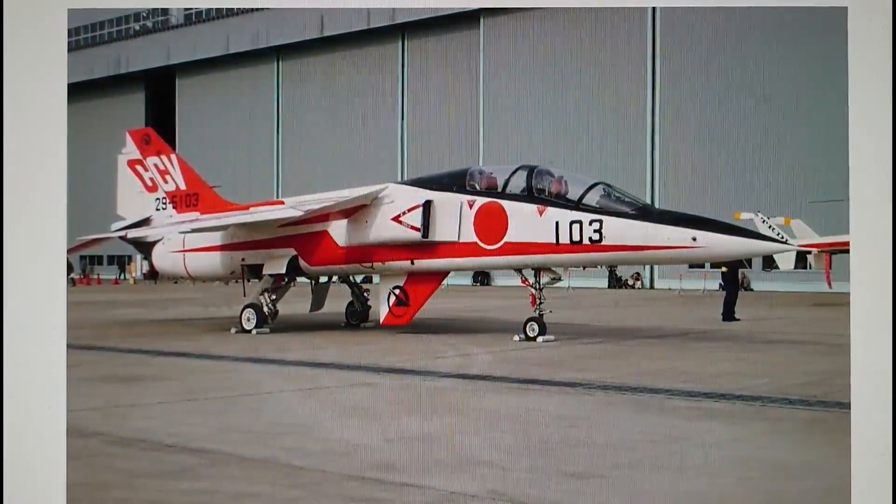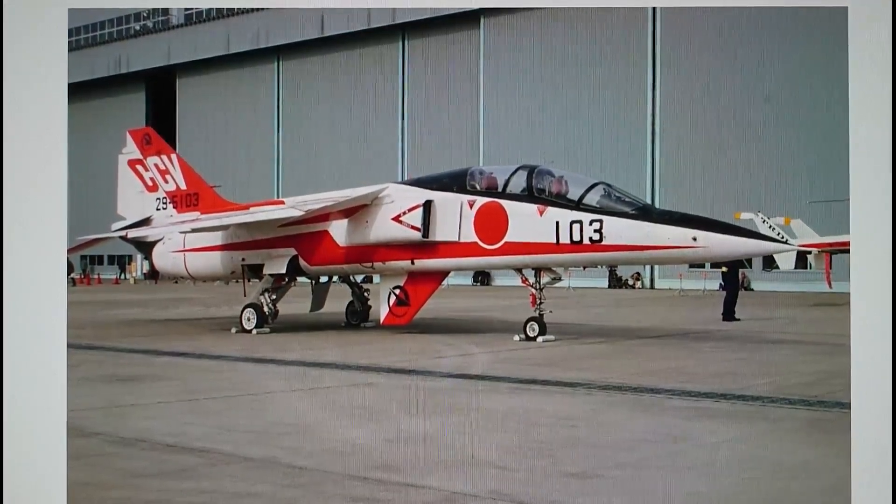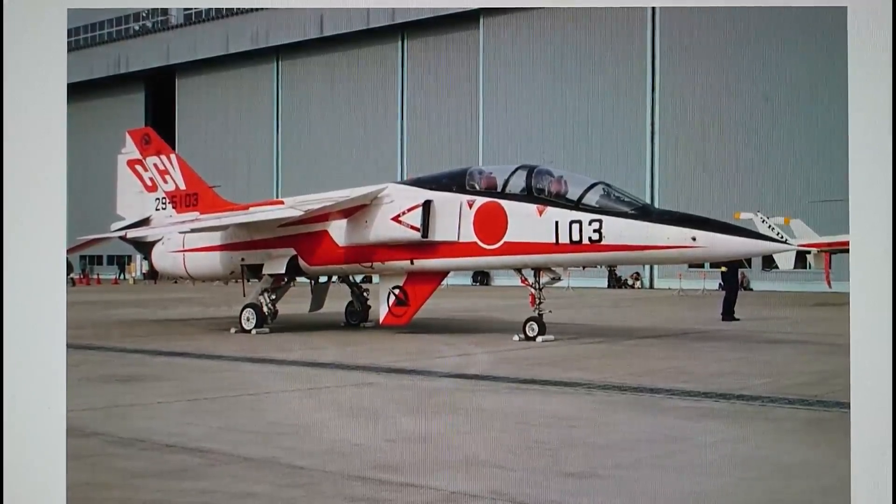The third kit that Hasegawa box is the Mitsubishi T2 CCV — an experimental concept fighter developed to produce a supersonic air defense fighter for the Japanese Air Self-Defense Force, utilising an existing airframe. It was quite a successful trial, but the contract eventually went to the F-15 Eagle for the air superiority role. It's a very striking aircraft with lots of angular fins and a red and white scheme with a black cockpit canopy line.